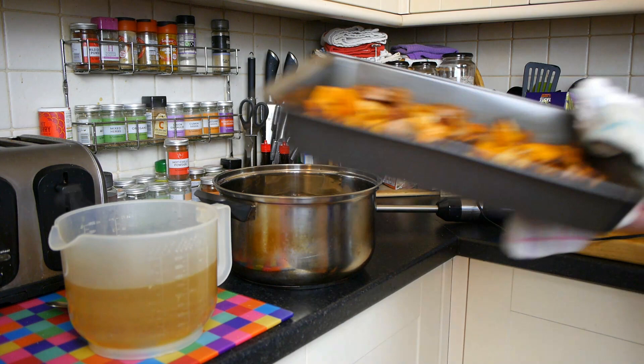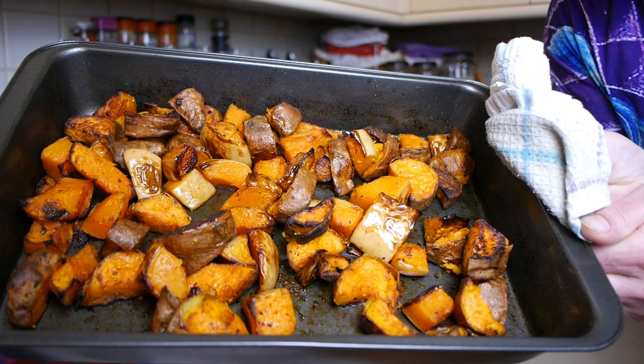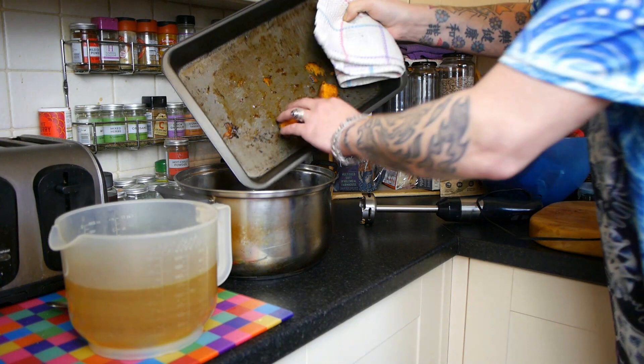I ended up leaving my veg roasting for actually about 50 minutes until I got these lovely caramelized edges, and then I just put them straight into a big pan — the pan I'm going to make the soup in. Get rid of any stragglers.